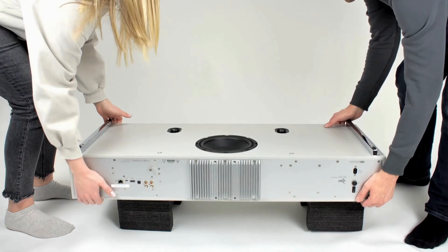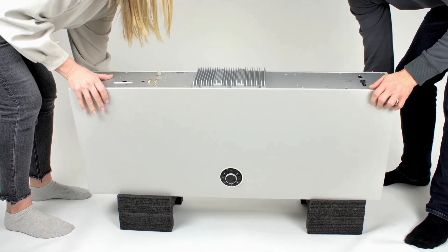Once the legs are fitted, using two people carefully turn your R810 over as shown and carry it to where you would like it positioned.